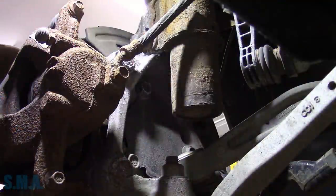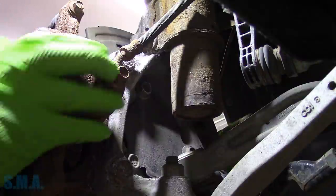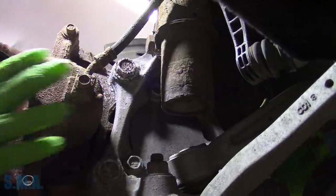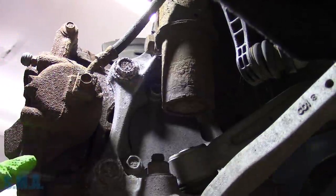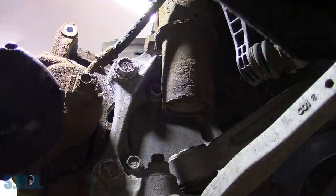Now we'll remove the brake caliper. Looks like it has some bolts of the 10mm variety — probably 6mm bolts. Up here, down here, and up there — wherever. We'll zip them off.